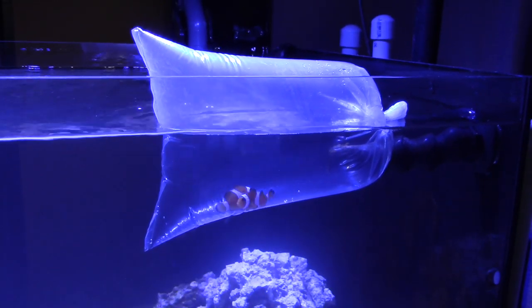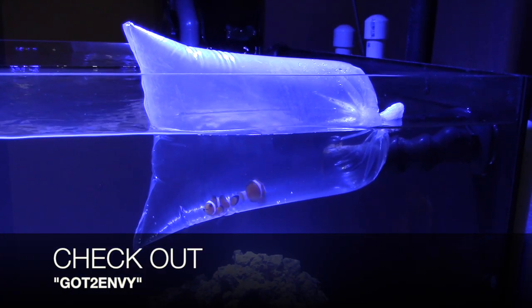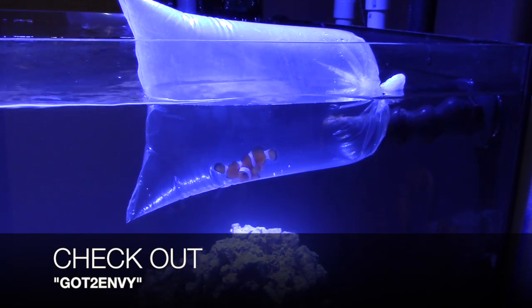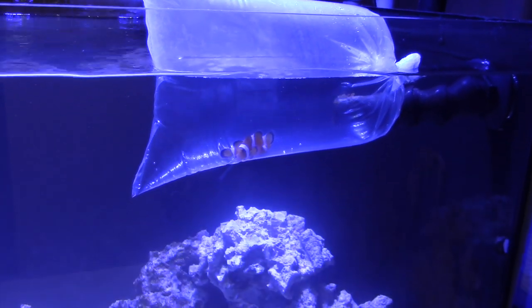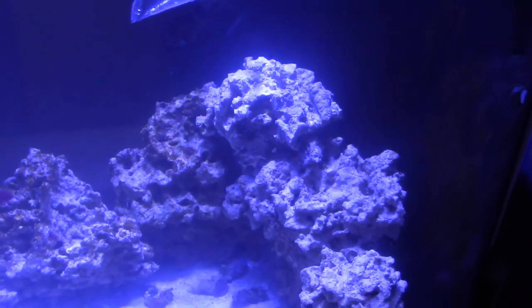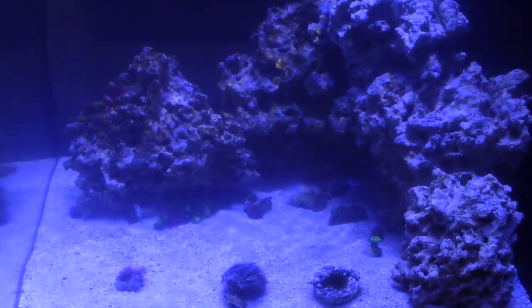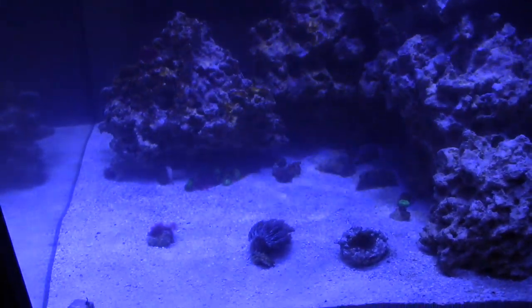I also picked up two clownfish for my 34-gallon Solana due to the fact that my fish are surviving. I had gotten a total of three Chromis and I have two now. I also got a Bangai Cardinal, which is also doing well in my tank.